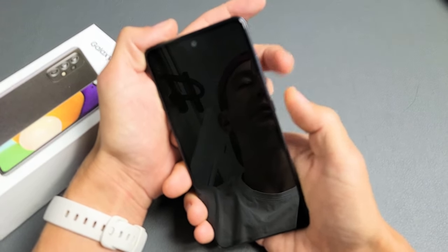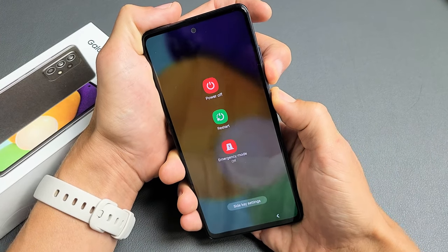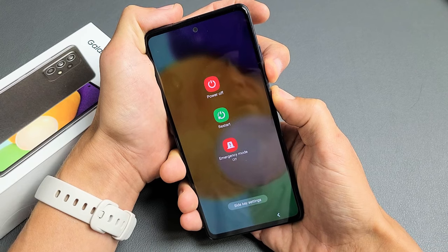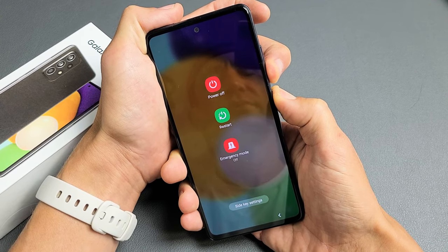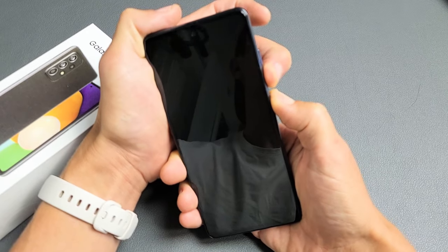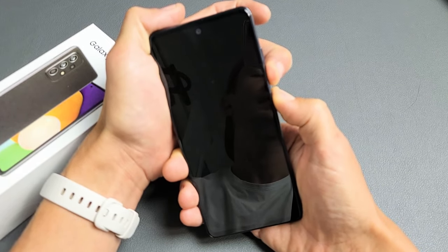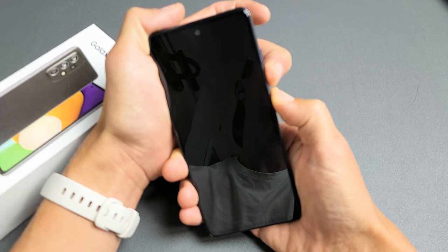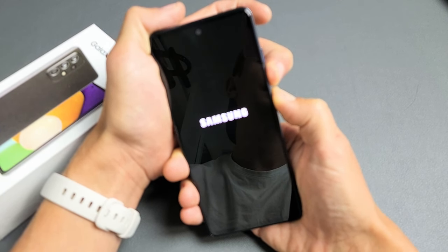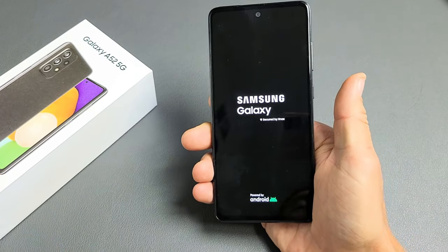Volume down, power — press and hold. Pretend the phone is black. I'm still holding both buttons — volume down and power. You've got to be patient. Wait for the Samsung logo to appear. Still holding... and there's the Samsung logo. Go ahead and let go, and hopefully you no longer have a black screen.